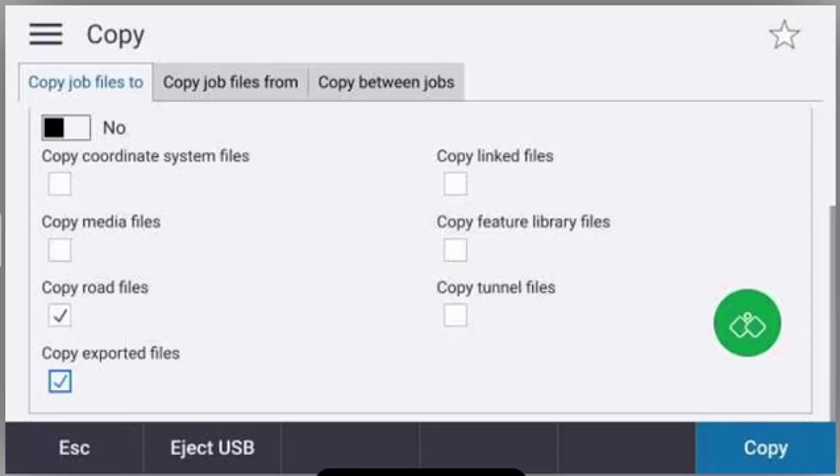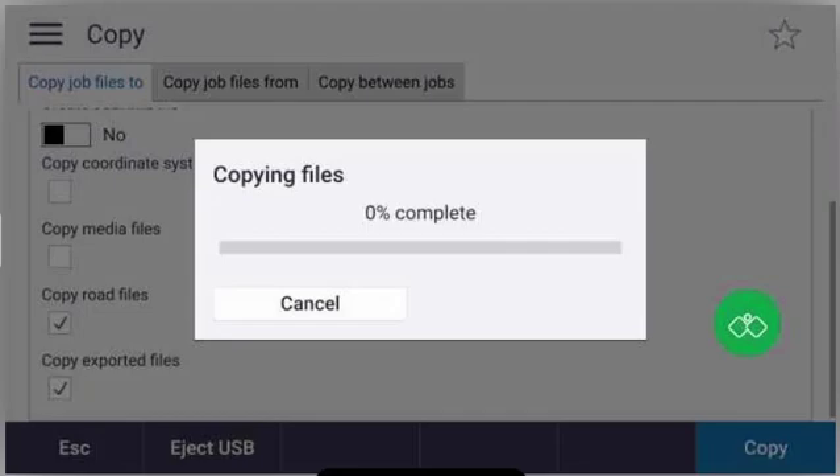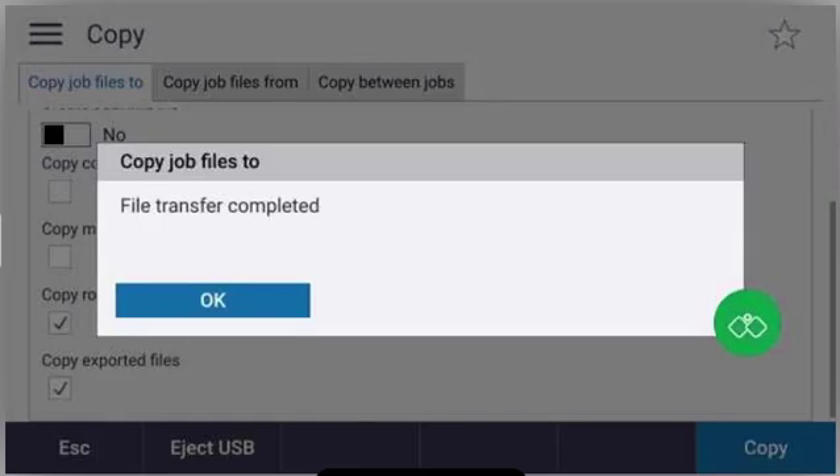My job, road files, and exported files will be copied to my flash drive. I'll press copy. Now the files are copied and the transfer is complete. I'll press OK and then I can eject the USB drive at this time.